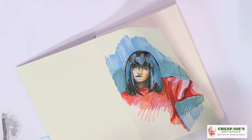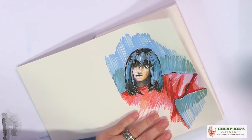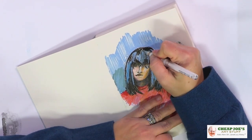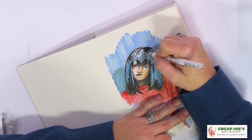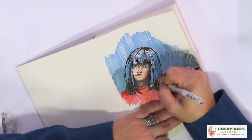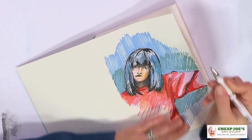It's 100 grams, so it's equivalent to like an 80-pound paper, I believe. But as you can see, it's not buckling, it's not warping, and we can just keep building and building more stuff. Now, granted, this sketch is a little erratic and all over the place, but it's a sketch, folks — not the end of the world. We can just play and do whatever we want to do.